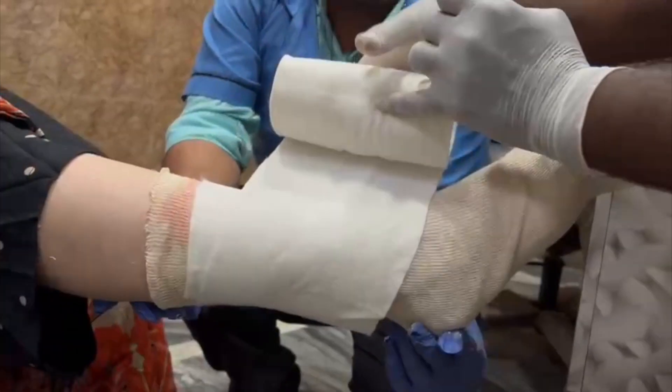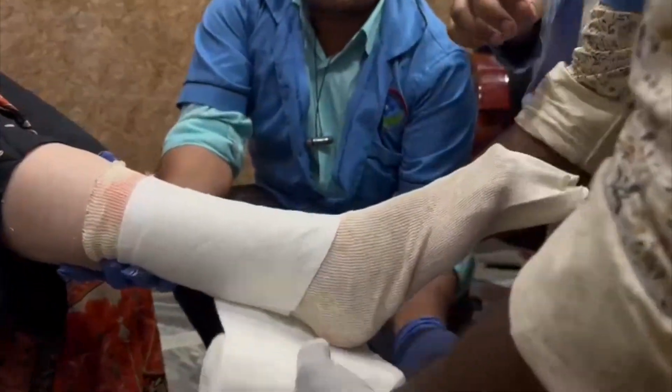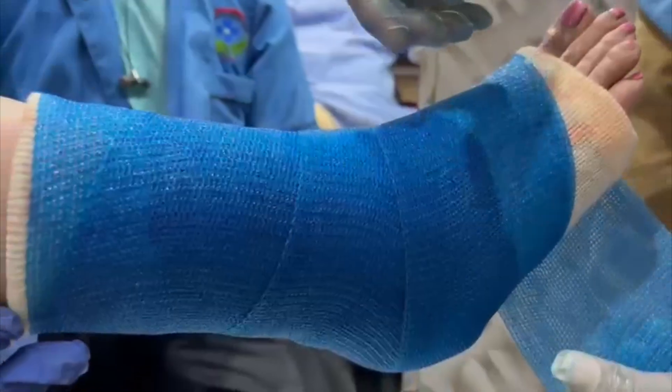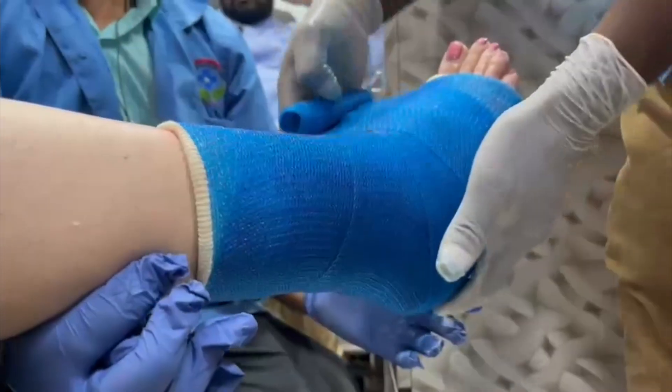When you have a fracture, plaster gets applied. Plaster is used in many ways. The most well-known plaster is Plaster of Paris, though it is now used less frequently. The next type is Gypsum (Jipsona). After Gypsum, there is also a fiber cast, which is a newer plaster and is currently in common practice. Each type has its own advantages.